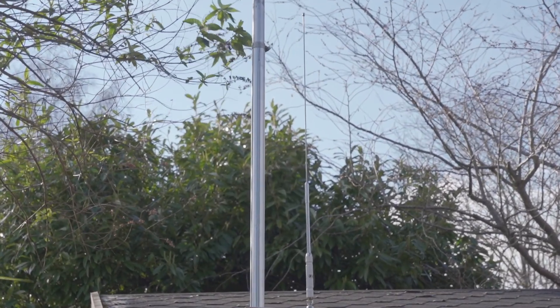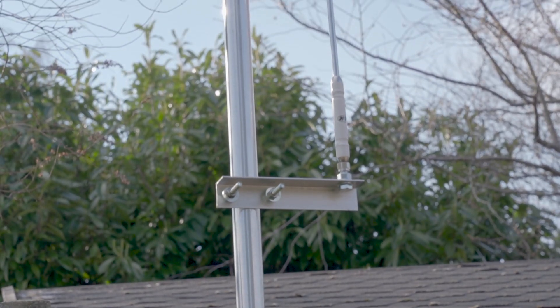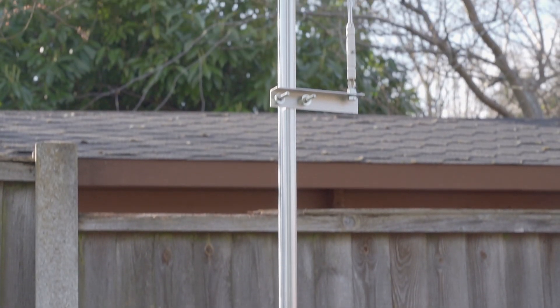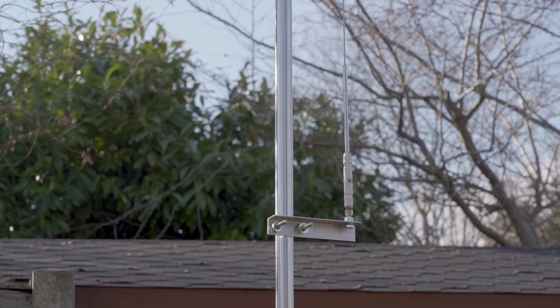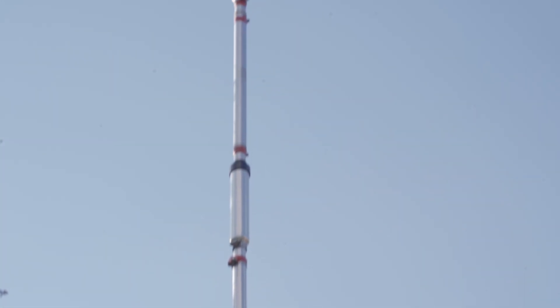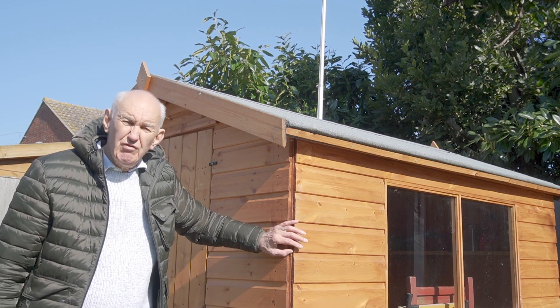Here's the whip mounted on the side of the antenna, which makes quite a nice installation. I'm going to move it further up, nearer the 10-meter trap. It doesn't make too much difference to the tuning of the whip, but it does mean more of the antenna will be active on the 17-meter band. I see no reason why I can't do the same for 12 meters — a sort of Christmas tree effect — mounting the 12-meter whip on the opposite side.